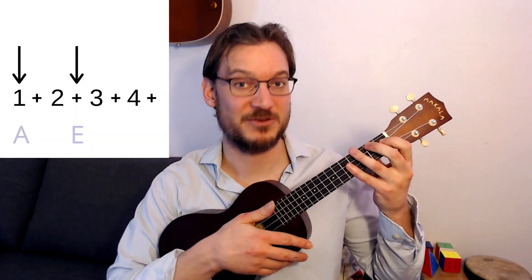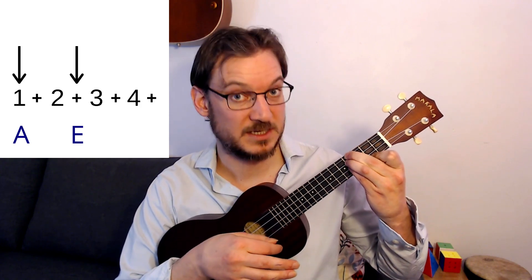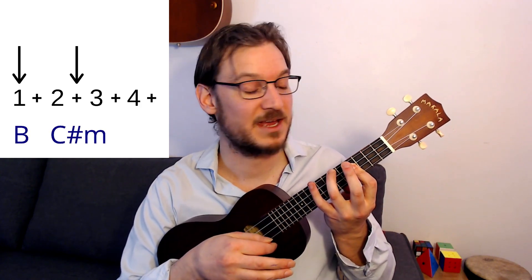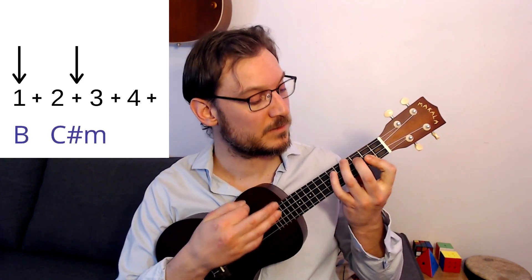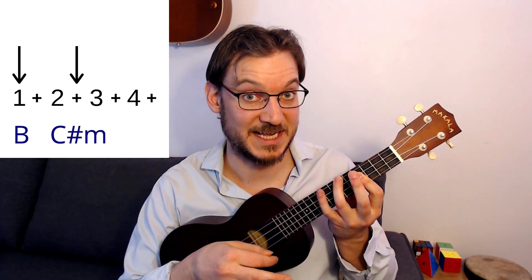The easiest way, in my opinion, to play the song would be with downs on those rhythms. So it'd be something like — one and two and three and four, one and two and three and four. Something like that.